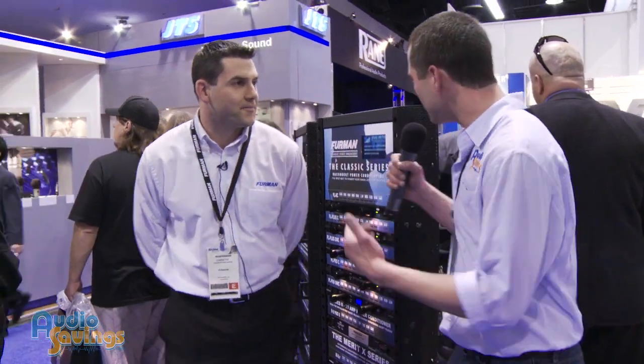Hey guys, we're back here at NAMM 2012. I'm Will with audiosavings.com. I'm here with Christos at the Furman tent and he's going to talk about a few Furman products, but more importantly why clean power is so important and how it can be produced. So Christos, thanks for being with us. Tell us a little bit about your products if you will.